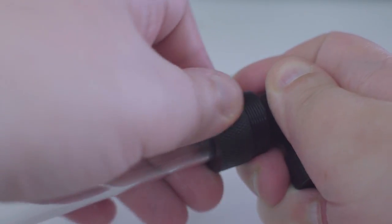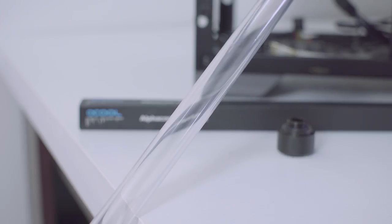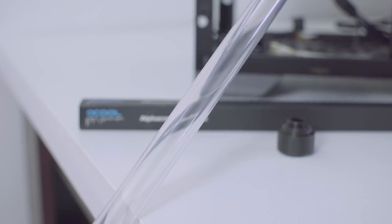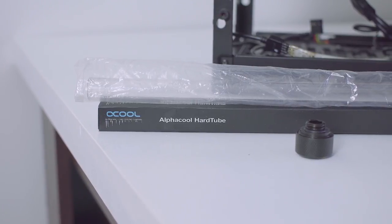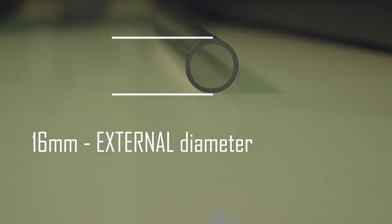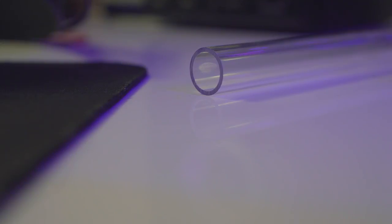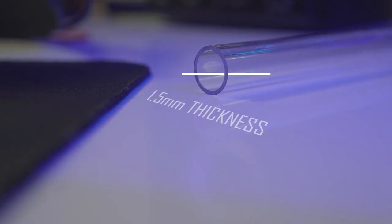The fittings themselves have gaskets on both ends: the one that goes into your water block and the one where the tube is inserted into. I'm using PETG tubing for this build, not acrylic. I'm not going to go into the pros and cons of PETG vs acrylic and will keep it at just PETG is easier to bend. This is 16mm external diameter and 13mm internal diameter, which means the wall thickness of this tubing is 1.5mm, so it's pretty thick.